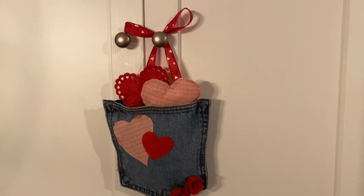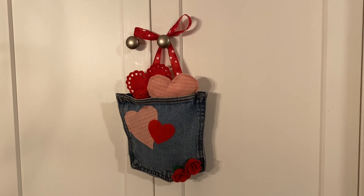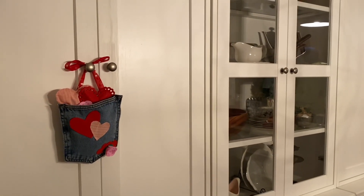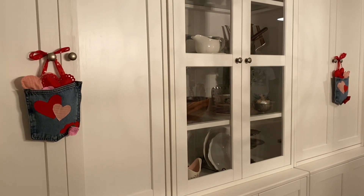Here is the finished product. I'm using these on my cabinets in my dining room — I actually liked it so much that I whipped up a second one so that I could have matching ones on either side of my cabinets. I just think they look really really cute; I was quite pleased with how these turned out.